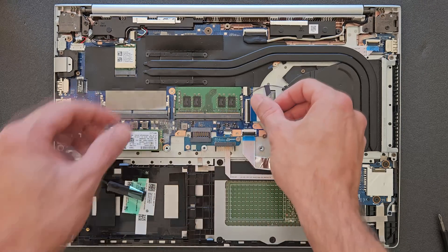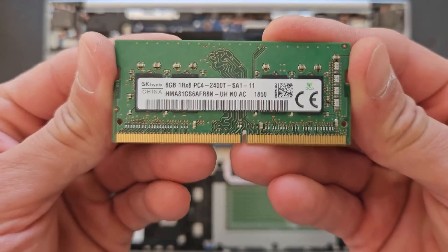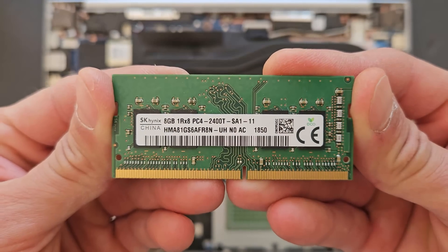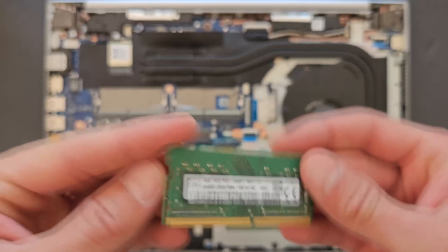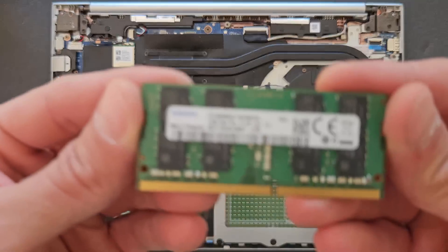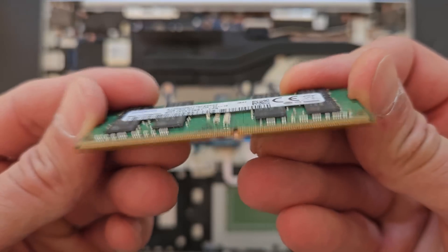The first thing I'm gonna upgrade now is the RAM. At the moment there's 8 gigabytes in it. I'm gonna install 2 by 16, so in total this laptop will have 32 gigs of RAM. The only thing is it's gonna be a bit slower RAM than the original, but that's all I have, so that's what I can do.